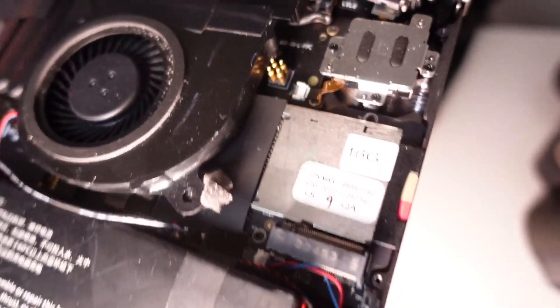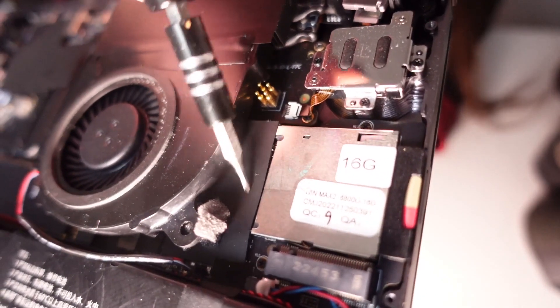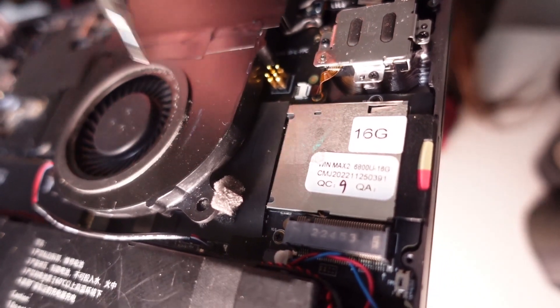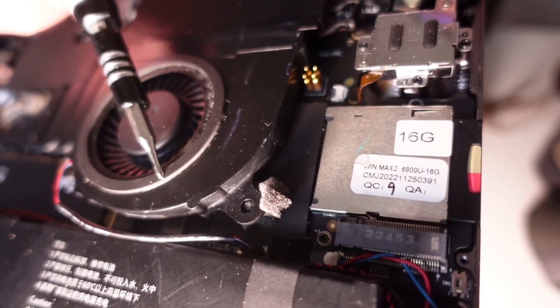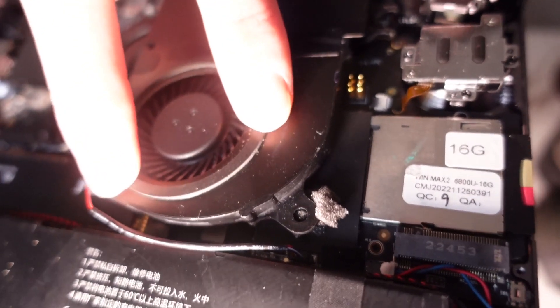Make sure the foam does not touch any of the electrical components. There is tape over there already from GPD, so I'm safe and it cannot touch anything. As you can see, the fan can vibrate and the housing doesn't take over the vibrations.